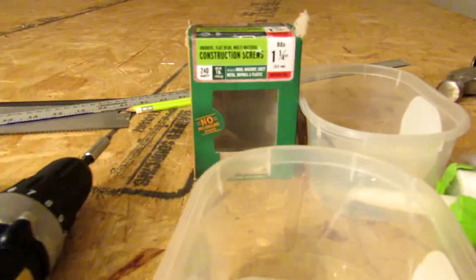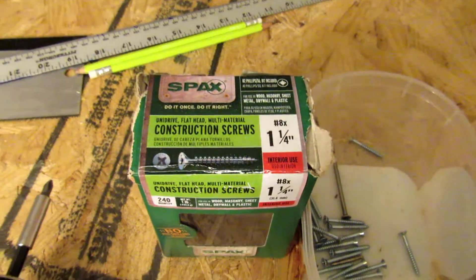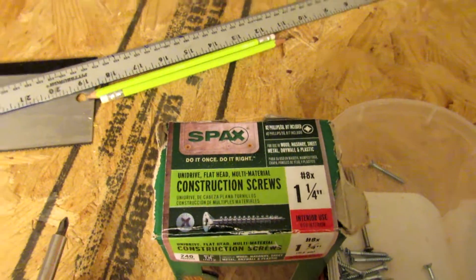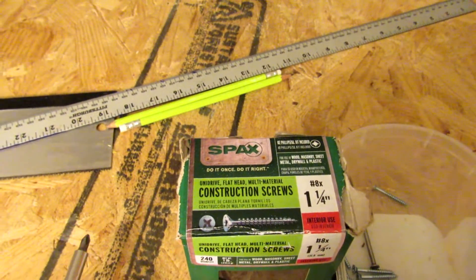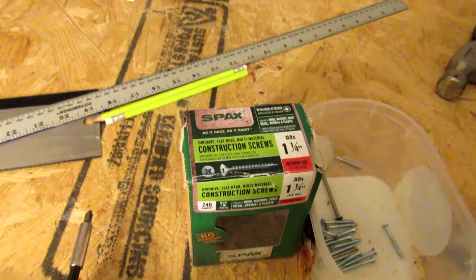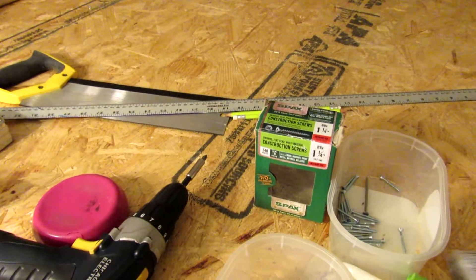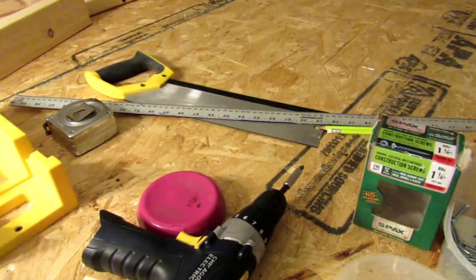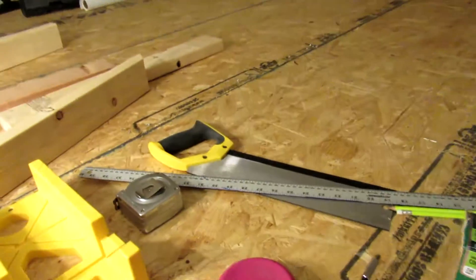If you build a layout, I recommend using these screws. They cost about nine bucks for a box. Like the title says on them: do it once, do it right. After trying a couple of different kinds of screws, I just started spending money on those. None of them snapped off. I was able to take them back out and reposition stuff if I had to, and they went in a second or third time. Well worth the money.